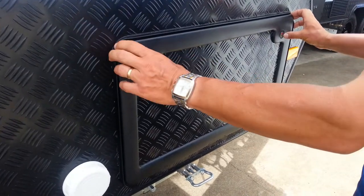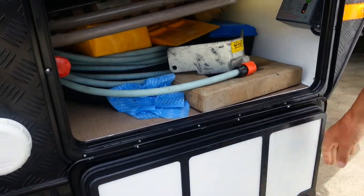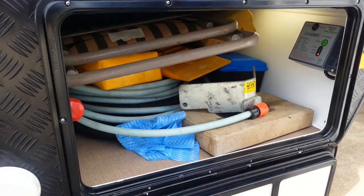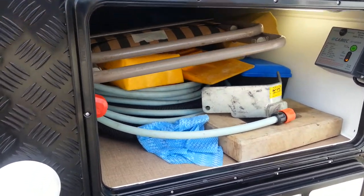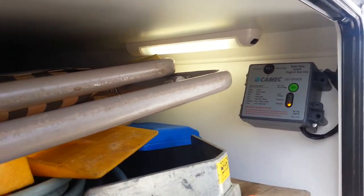This here is a tunnel boot. It goes from one side to the other, both sides having an access door. If we look inside the tunnel boot, we can see we have plenty of storage area. And up here we have a light to light it up so we can see what we're doing.